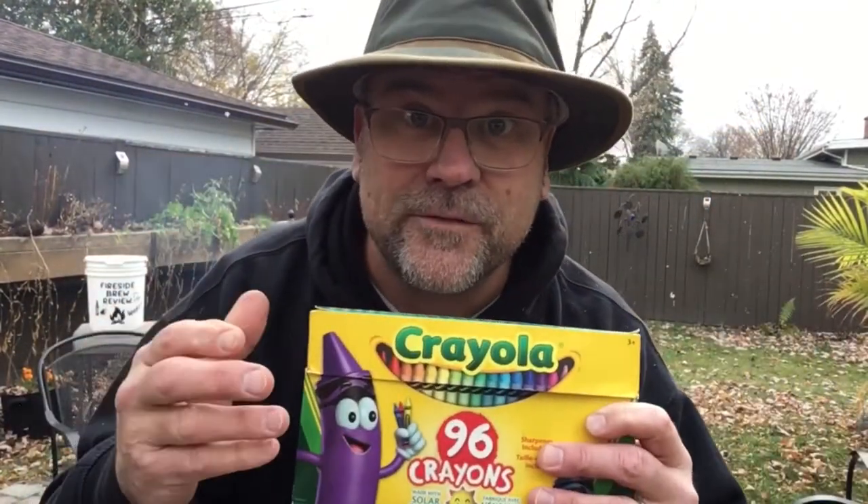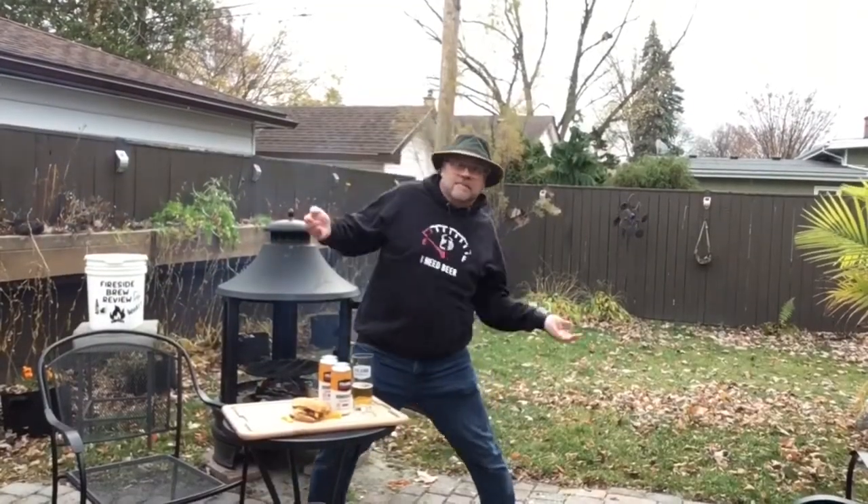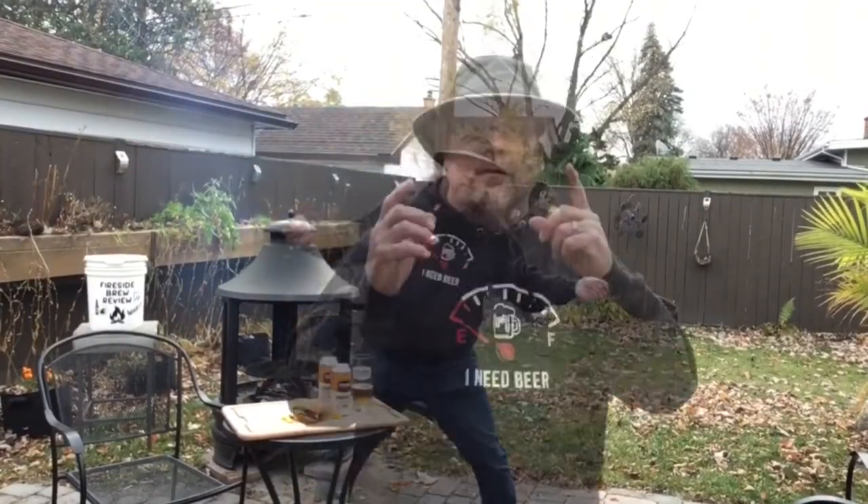Now it's time for the part everybody knows and loves — the Sophie Scale. If you don't know what the Sophie Scale is, watch this: take a drink, and then you think, pick a color, any color — that's the Sophie Scale. Okay, got that? Let's take a drink.